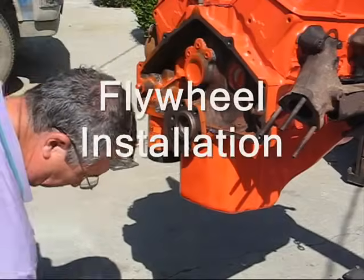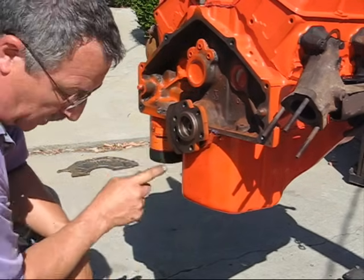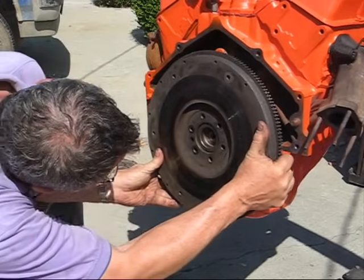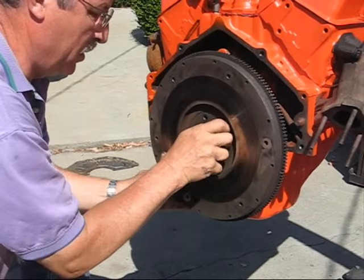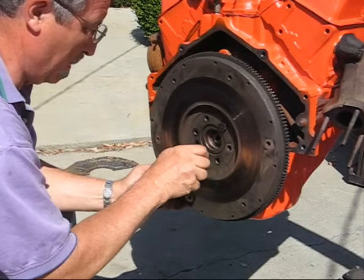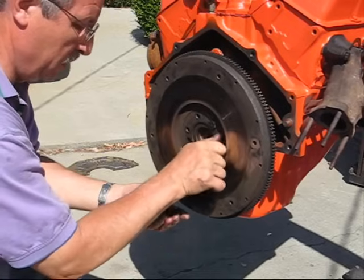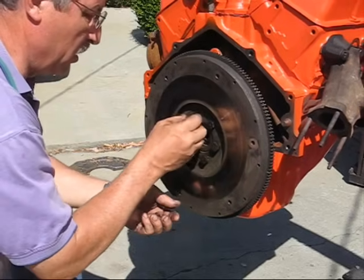We're going to install the flywheel. It's got six bolts, and this is a blank, and we also have a blank over here. The bolts come with a star washer — make sure you put those in there because that locks it in. You don't want this coming loose later because you're going to have to take the whole thing all apart again.